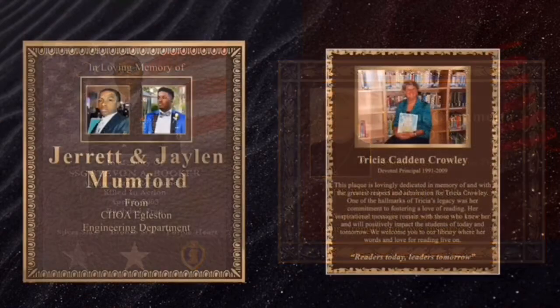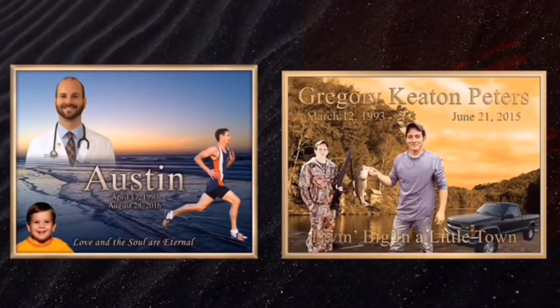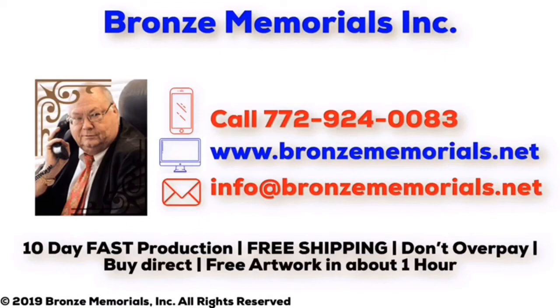You can choose any custom border you wish at no additional cost to add elegance and beauty to your plaque. Full color photo image casting plaques with up to four images standard can tell a life's rich history. Bronze Memorials has the fastest production in the United States with free shipping on all plaques.